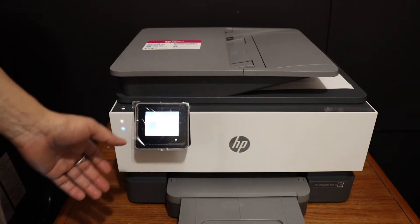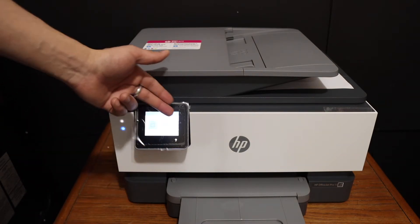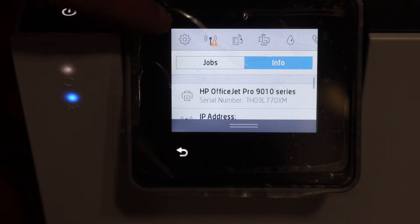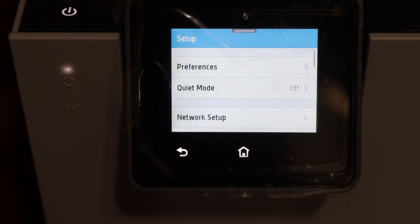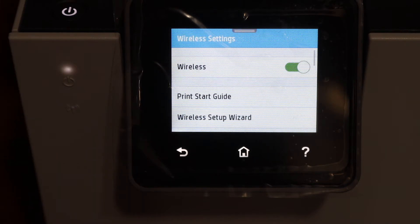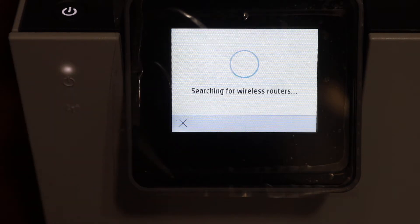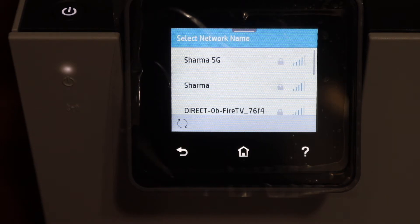You can connect to Wi-Fi through the control panel. Scroll down the top bar and click on the wireless option. Click on the settings icon, then click on network setup, then wireless settings. Select the wireless setup wizard and it will search for the available wireless routers in its range.